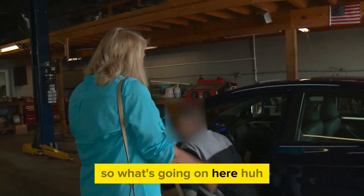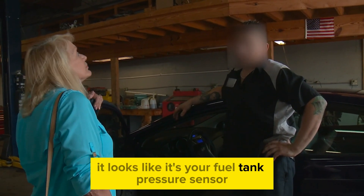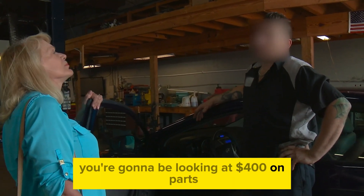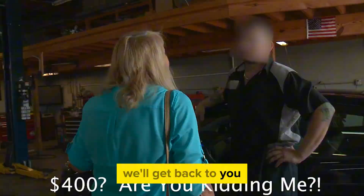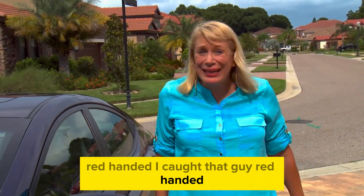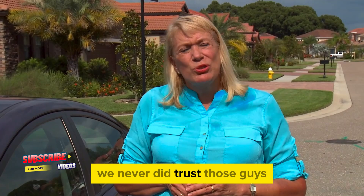So what's going on here? Well, I checked it out and it looks like it's your fuel tank pressure sensor — you're going to be looking at $400 on parts and labor to replace the part. Thank you so much, I'll talk to my husband and we'll get back to you. Red-handed — I caught that guy red-handed. They could have told me anything. They could have said $1,000 and I would have believed them. We never did trust those guys.